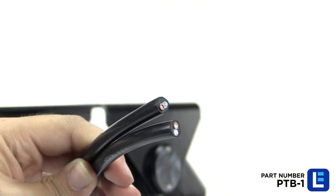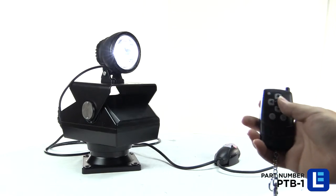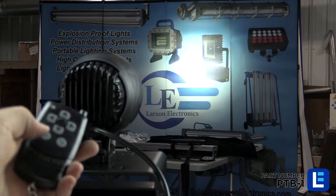Two individual output leads allow for powering other devices from the same power source, providing a convenient way of powering lights, cameras, and other equipment that uses the same voltage as the unit itself.